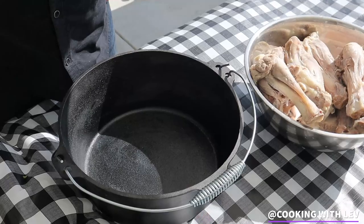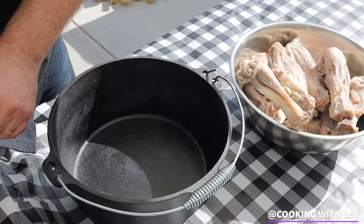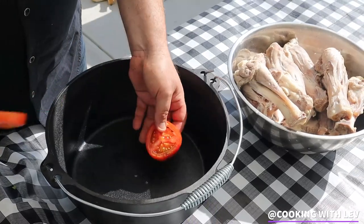Our lamb chunks are ready. I'm going to go ahead and start putting it in the cast iron pot. First, I'm going to go ahead and lay down the tomatoes.